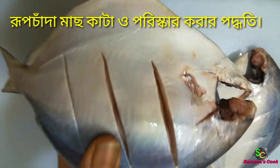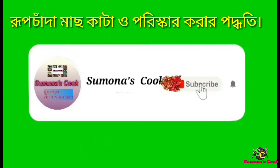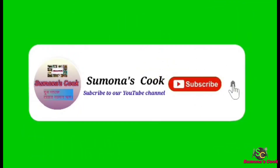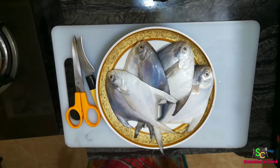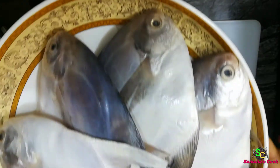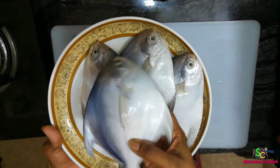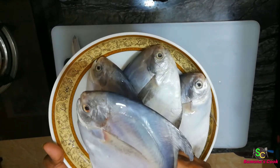I will show you how to cut the fish. The length is perfect and cleaned, so I will cut it. Here we are preparing about 4 dishes. I will cut the fish.